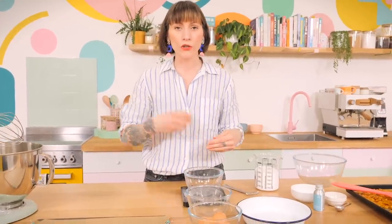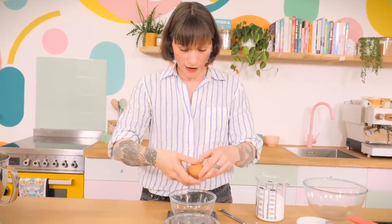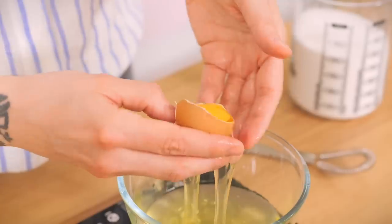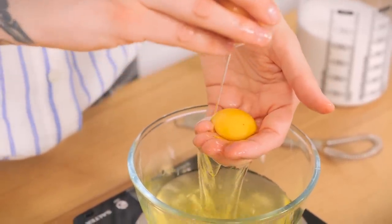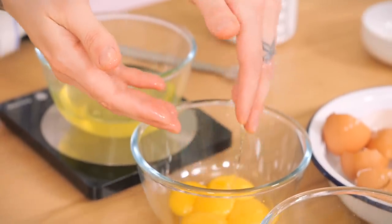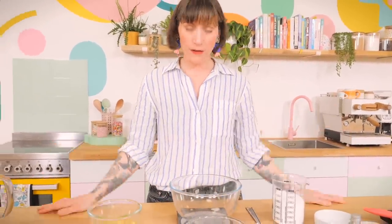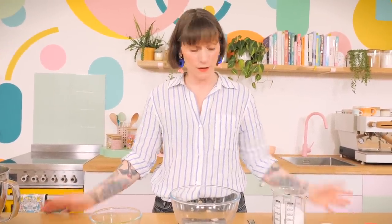I'm going to put my bowl on a weighing scale because with meringues you always want twice the amount of sugar to egg whites. Just crack the eggs directly into the bowl on the scale — and if you get yolks in there, you're going to have to start again, sorry. Mine came to 172 grams, which means I need 344 grams of sugar. This is exactly why you need a set of digital scales.